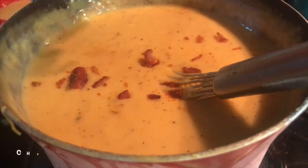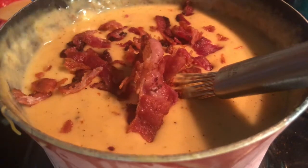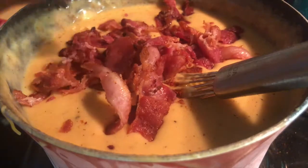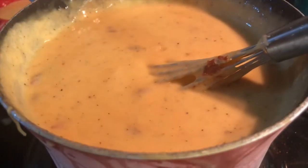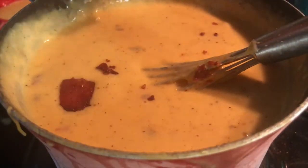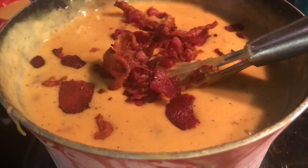Once your flavor is good, get your bacon, crumble it up, and use about three fourths of your cooked bacon — not all of it, but the majority. Mix it into the cheese sauce and make sure it's fully incorporated.